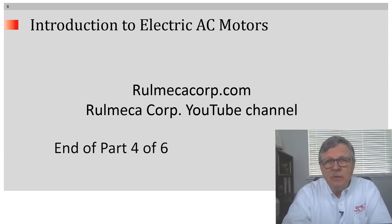We hope you enjoyed this tutorial. For more informative tutorials, go to our website RomekaCorp.com, or please subscribe to our YouTube channel. Thank you very much.